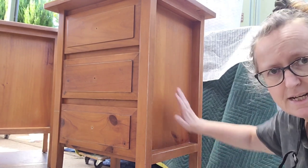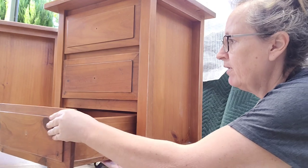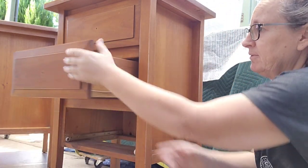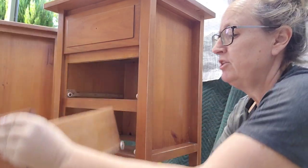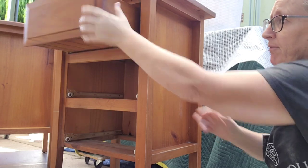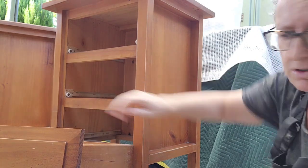Okay, they've been scuff-sanded and cleaned and now I'm good to go. Oh, I haven't taken the drawers out — I always take the drawers out, usually before I clean actually, so I'll probably have to give those another little go over just to make sure that these areas are good.